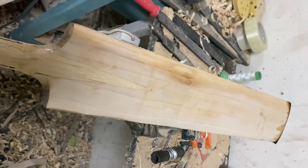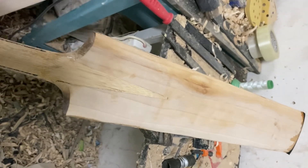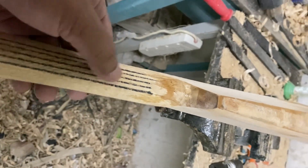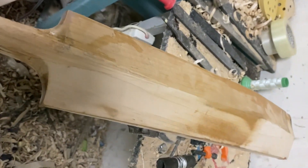Inside is only lower third class wood — below third grade or even lower than third grade. Even the handle is not a graded handle. It is like a normal one, with just an ordinary cord inside. I don't know how these guys are doing business like this.